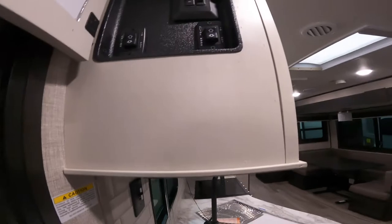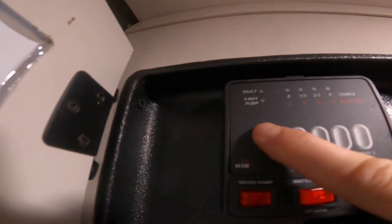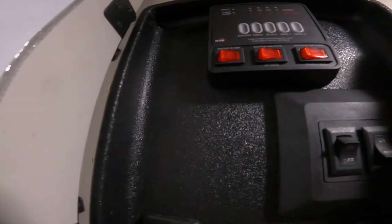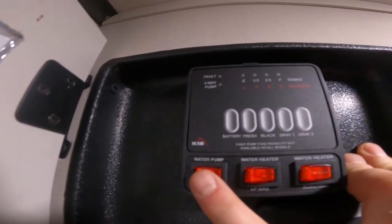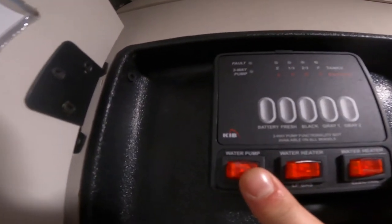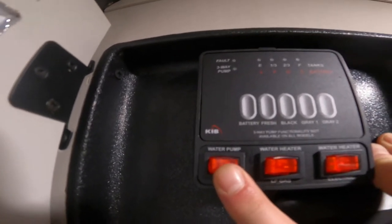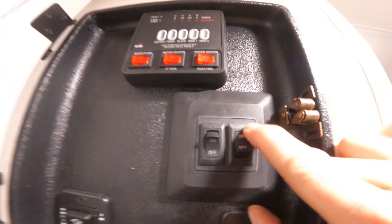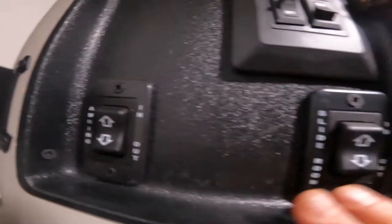Directly above this and just inside the door, we have your little command center. We have your indication panel that will give you the levels of your batteries, your fresh water, black water and grey water tanks. As well as switching to turn your water heater on for gas and electric, and your water pump. Directly below that we have awning lights and the main lights of the RV, as well as switching to extend and retract your awning and the kitchen or dinette slide.